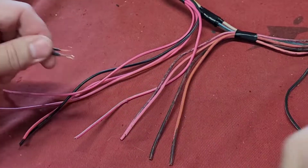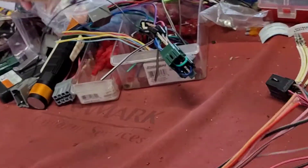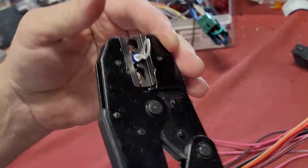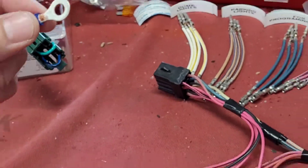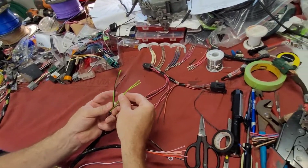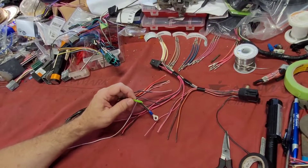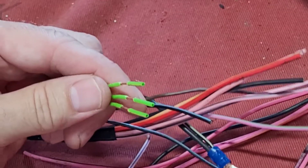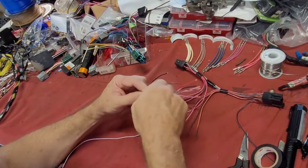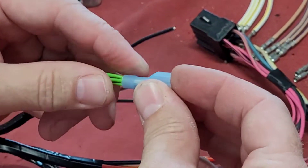We're going to start assembling this thing. Since these are your two grounds, we're going to put an eyelet on them. All three green ones are going to get hooked to the exact same color wire in your truck at your dome light fuse, so they've got to be put together. You need to get a blue T-tap to go on the green with yellow stripes, because it's bigger and it'll take the three.